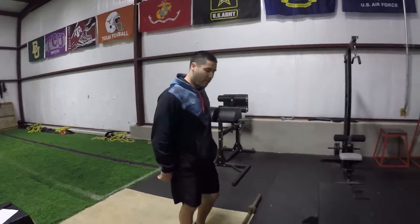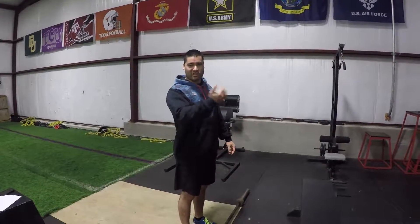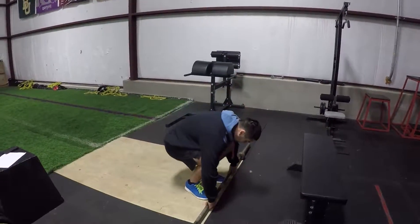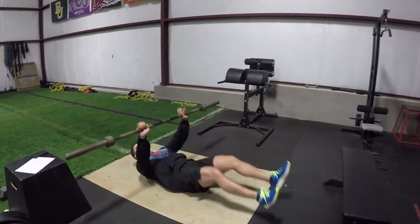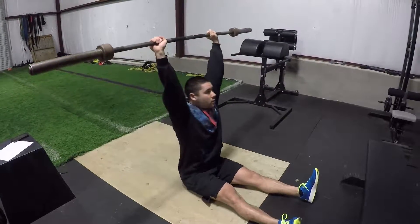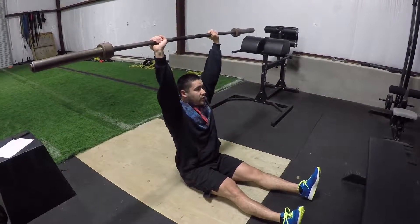You're going to start lying down with your arms out straight, barbell in front, sit-up, and then down as slow as you can. Leg down, barbell straight, sit-up, and then down as slow as you can.